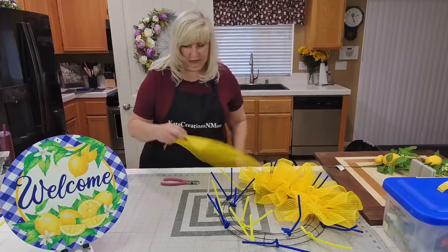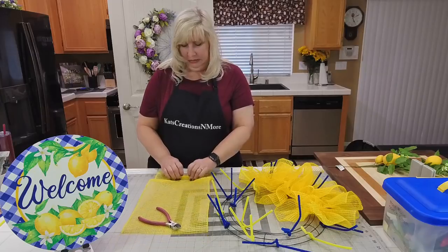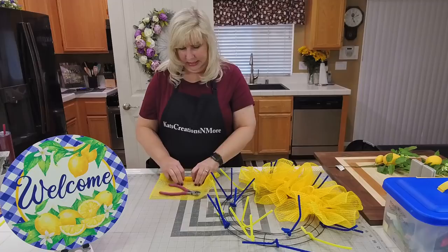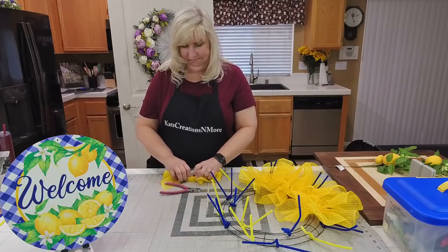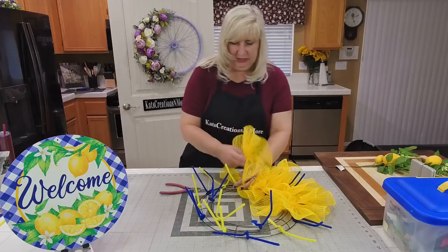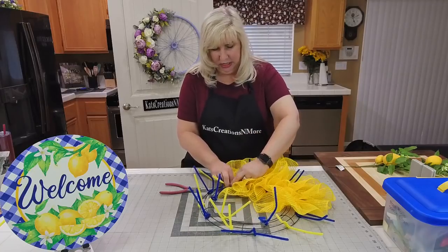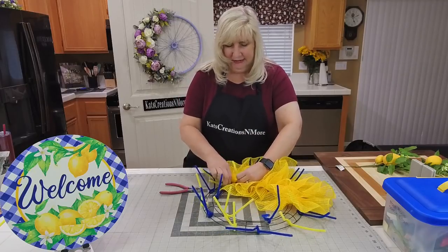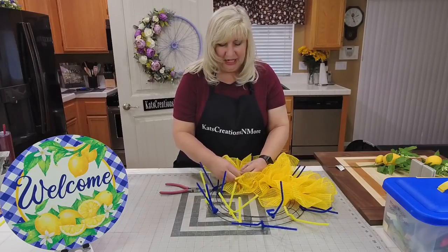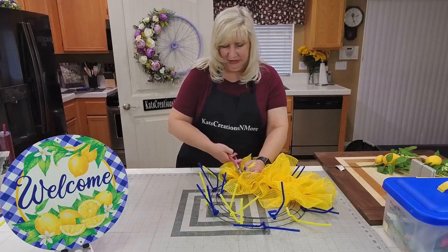This new mesh is called waffle mesh from Craft Outlet and it's cut to 20 inches. 18 pieces at 20 inches gives you exactly 360 inches, so it should use the entire roll. I'm trying to find new techniques that don't leave us with any leftovers on the mesh side of things, because that becomes a pain when you have a ton of it to store.